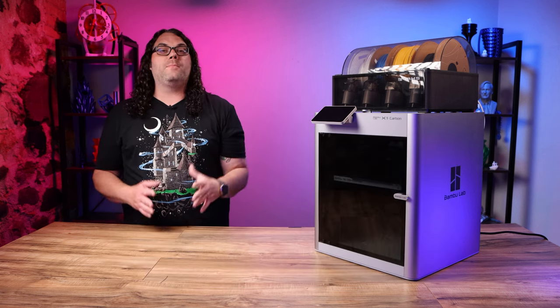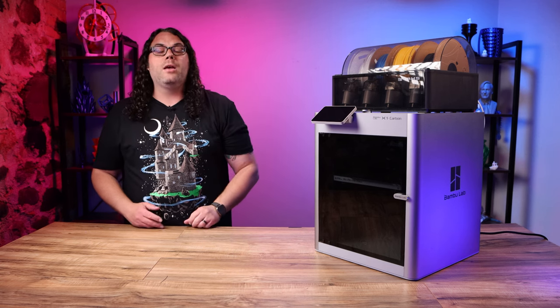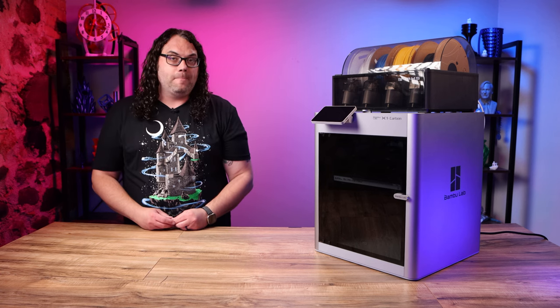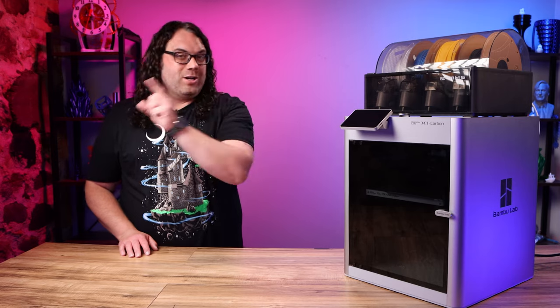The answer is because they say you can link up to four of these units together to give you 16 total filaments, colors, or types of different filament. It's pretty awesome when you look at it and I cannot wait to get my hands on that. I know I'm gonna link up another one as soon as I get one, so watch for that video.